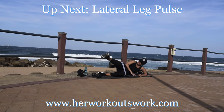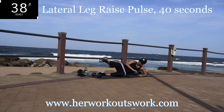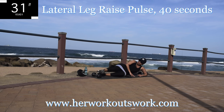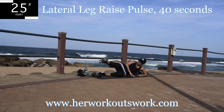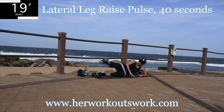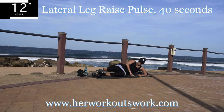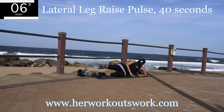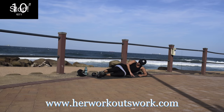Up next we've got a lateral leg pulse — same leg, don't change the leg. Now you're just going to move your leg in smaller movements — you're pulsing. This one is going to burn. Remember, if it doesn't challenge you, it's not going to change you, so you have to feel some level of discomfort. You're halfway there. 10 seconds to go — it should be burning, keep on going. 10 second rest.